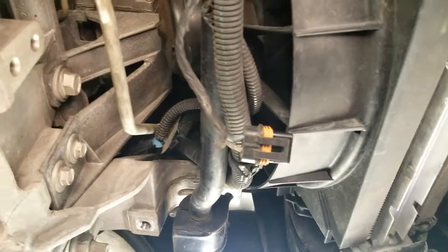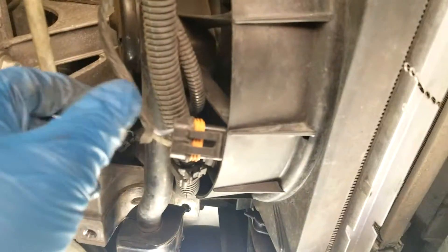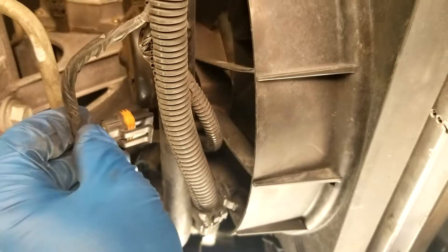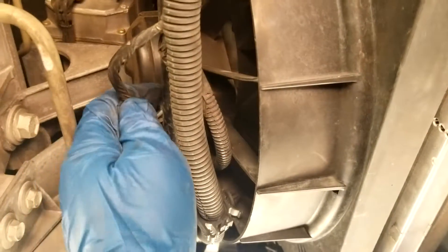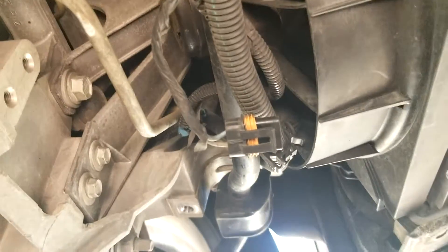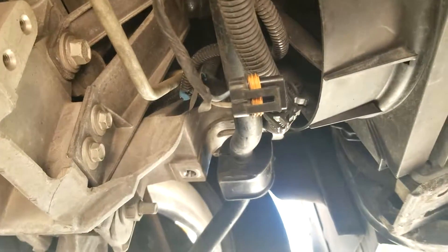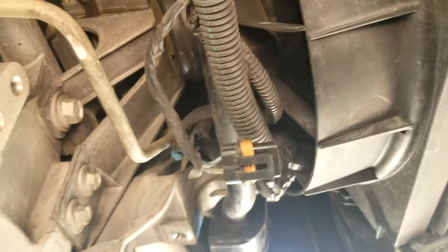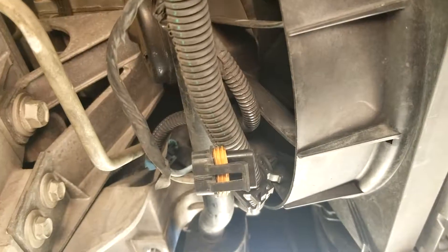Now, the sway bar back here — I don't know if it's been like that for years — but the electrical junction connector was going around the sway bar and was plugged into the fan. So be careful when you dismount. You want to make sure that it doesn't pull on that connector and break anything. Make sure you disconnect the connector first.